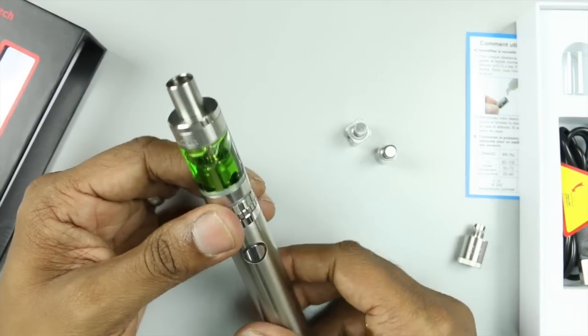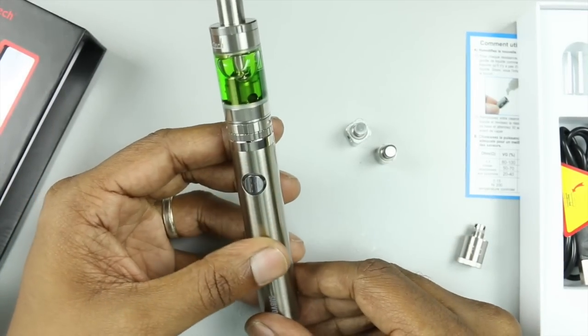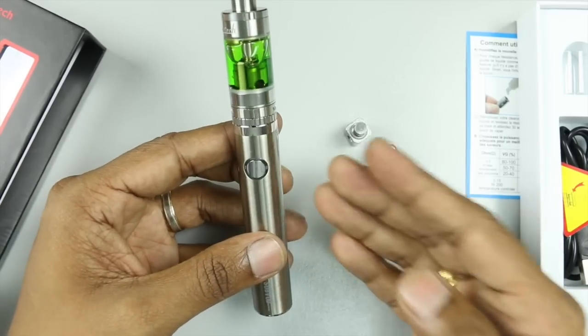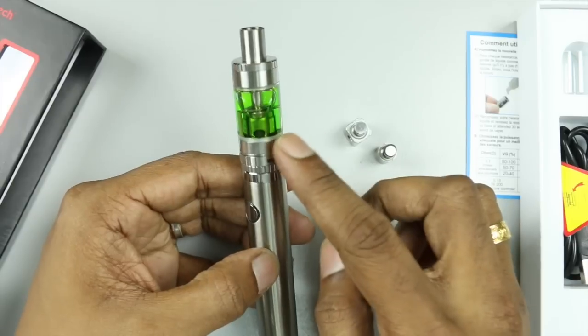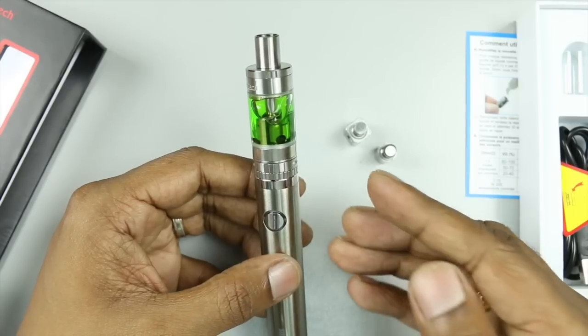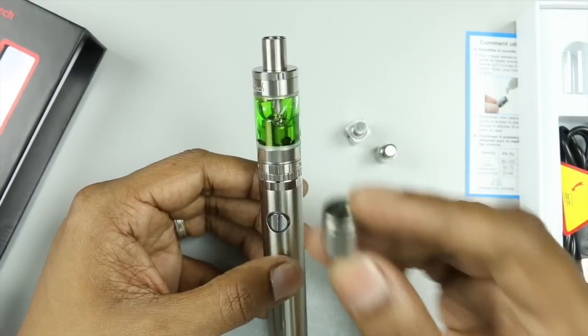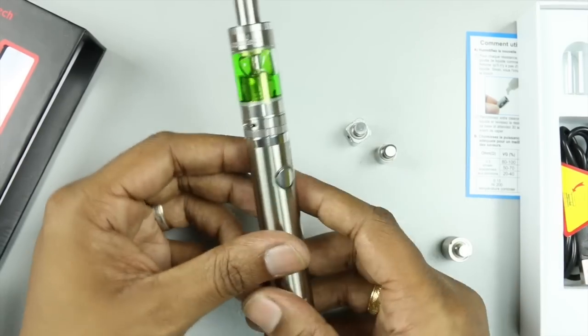That's the Kangatech Sub Watt for you — a very simple device. When fully charged the battery can last about eight hours for a full working day; heavy use will reduce that. Battery life suffers more with the lower-resistance 0.5 ohm coil compared to using the RBA at 0.7 ohm. I've also updated my background to a dark color so you can actually see the vapor.